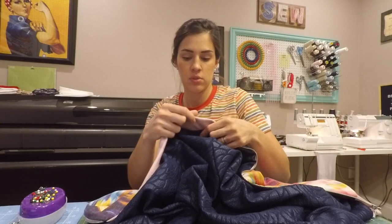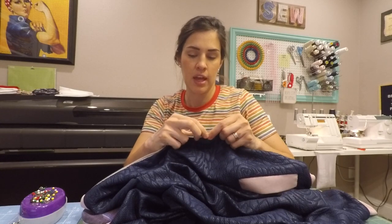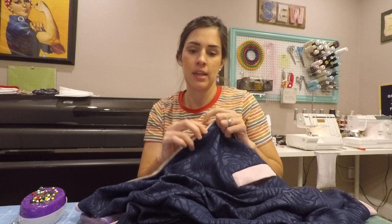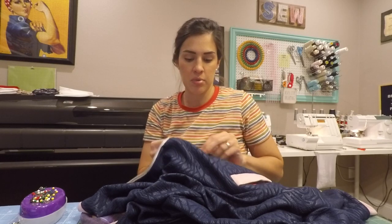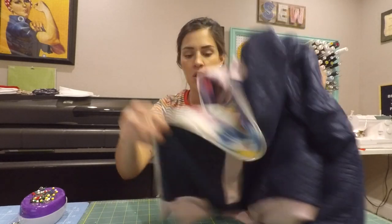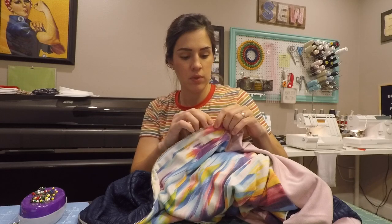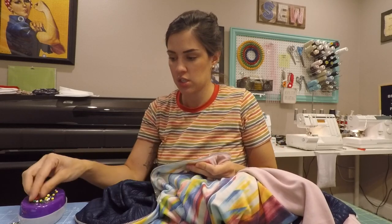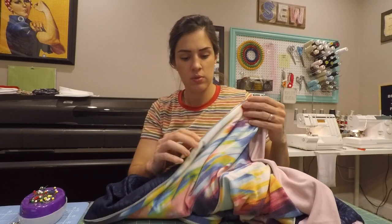Sometimes I find it helpful, at least on the zipper, to put pins in to help keep your fabric flat on both sides, because you don't want it to bubble. Or when you're stitching, just make sure you're continually pulling the lining and the main away from the zipper so it's nice and flat. I'm going to throw a few pins in there to see if that makes it a little bit better.